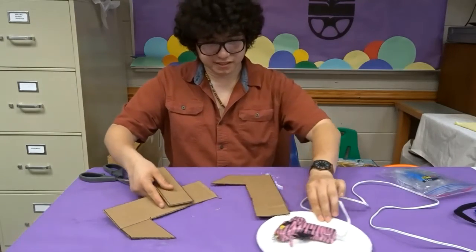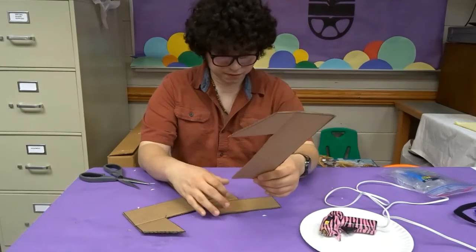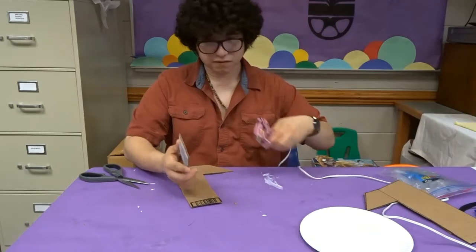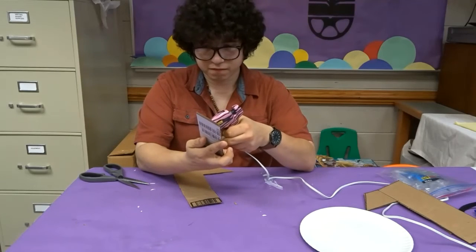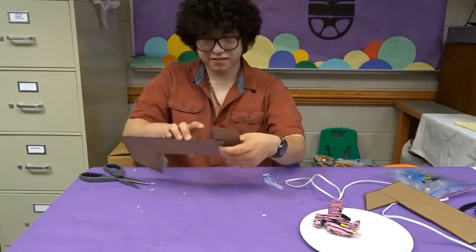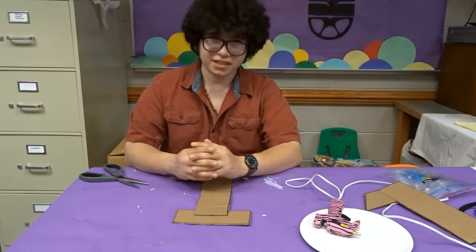Okay, so now we have the one cut out, and we have what's going to be the bottom of the one cut out as well. So we're just going to glue it here. We're going to take the glue, put it on part of this, and put it on the bottom of this. You're going to put it down and hold it until it dries. And we will go and do that to the other pieces, so I'll cut to that.